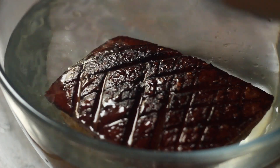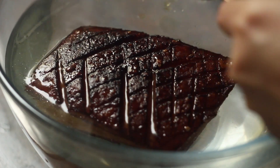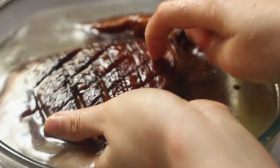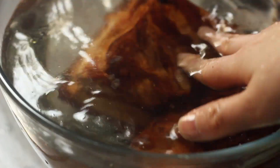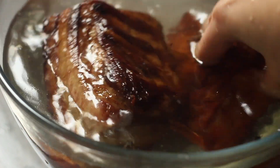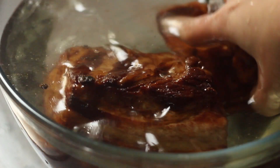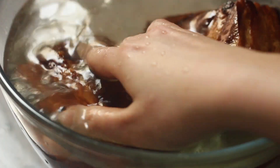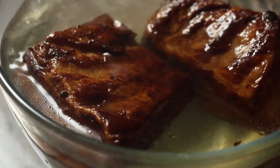Transfer the pork belly into a bowl of cool water, placing it skin side down. Right now the skin is very crunchy and hard, and that's not what we want. We want it to soften and become really spongy so that it can soak up all of the marinade we're going to be coating it in. Leave that aside and we're going to prepare our sauce.